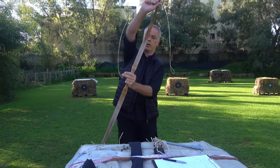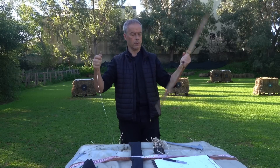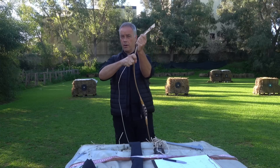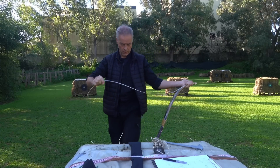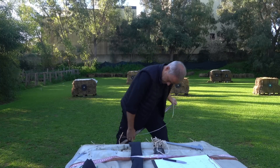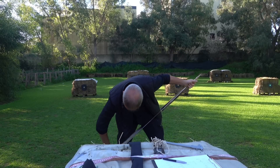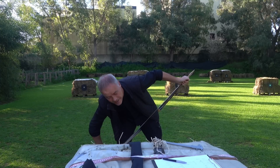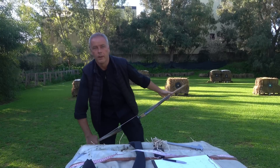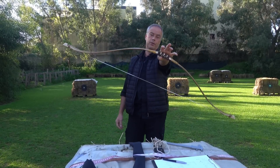We need to string this pretty one now. This is the bottom, this is the top. We string it like the pros do. Put it on the top limb, hold the string on the limb, step over it, put the lower limb on your thigh. The bow is a little longer, but it still should work. It's only 42 pounds, but it's still kind of sinew — it needs a few shots to warm up maybe. Look at this pretty bow. It has no weight to it.